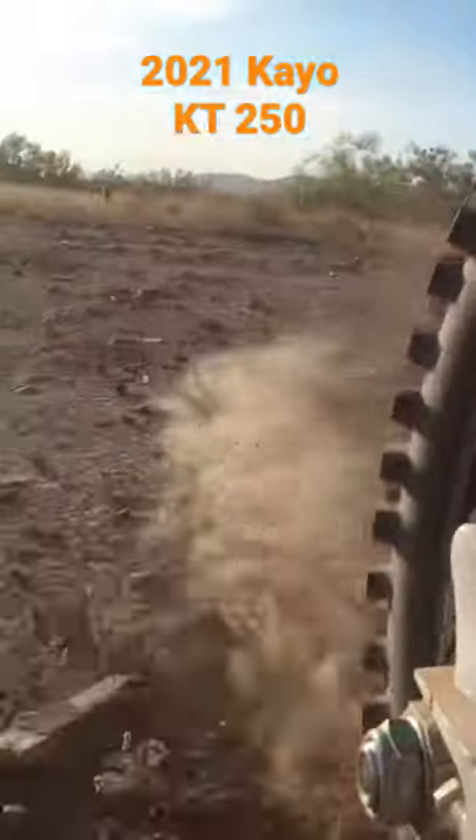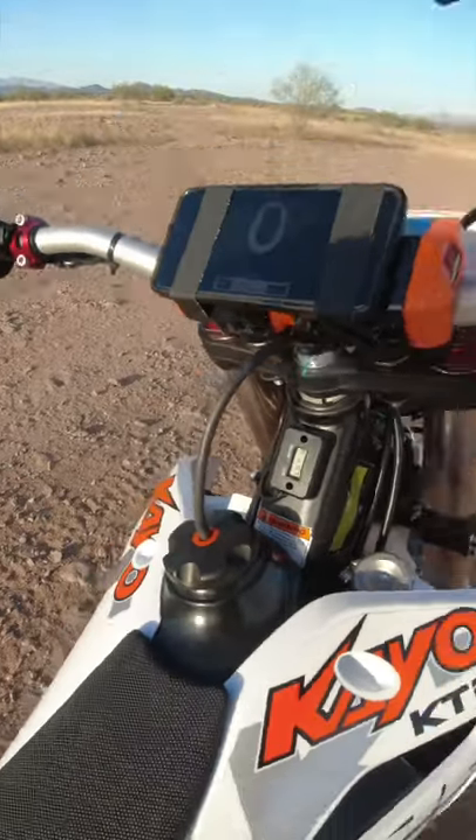Here we are guys, the sun's going down on us in the desert after coming out and spending some time out here on the KOKT 250. For those of you who haven't heard this thing fire up yet...